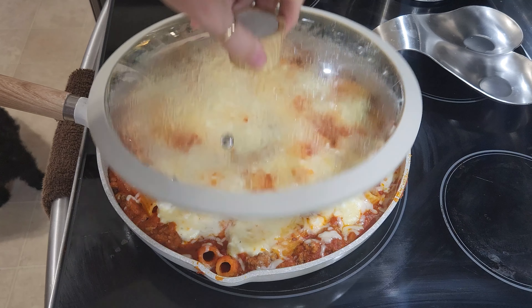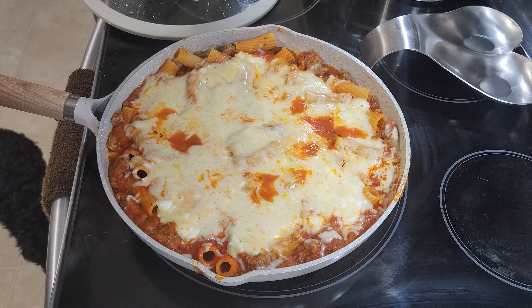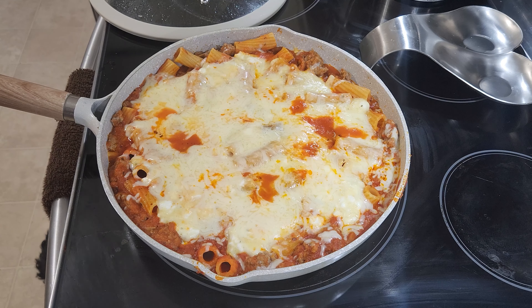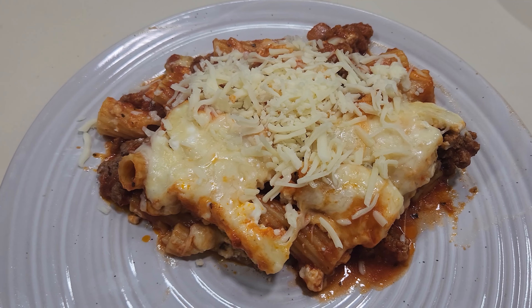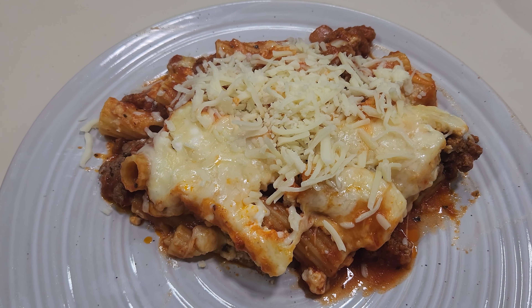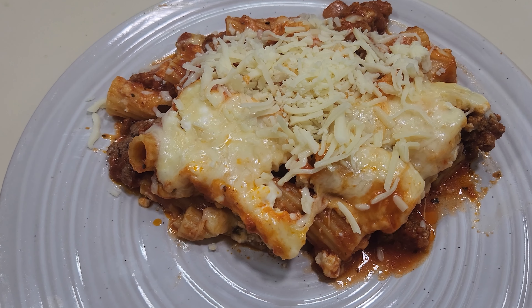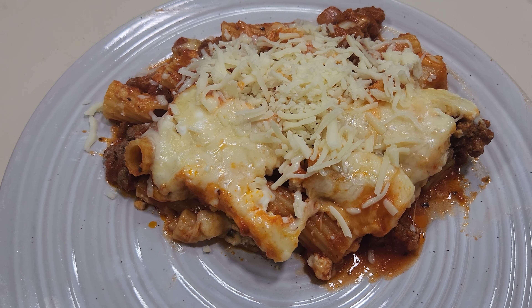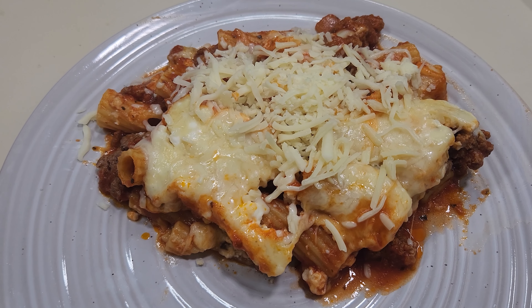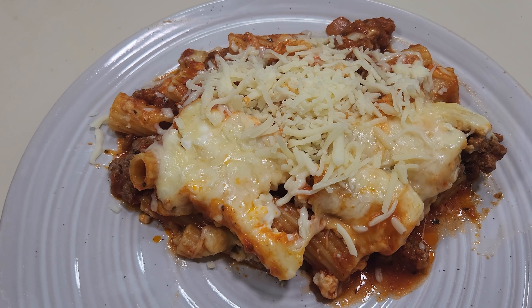And here's what it looks like whenever it's done. Beautiful, bubbly, and time to put it on a plate. Guys, this was so good. I love my homemade lasagna and this is the next best thing — lasagna but in a pan. Danny went back for seconds. Y'all know that is a tell. It is amazing. Y'all gotta try it.